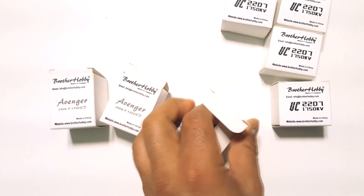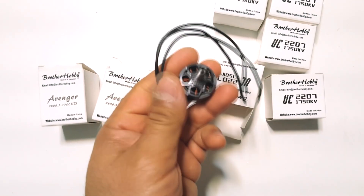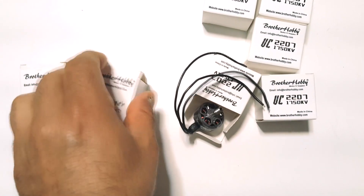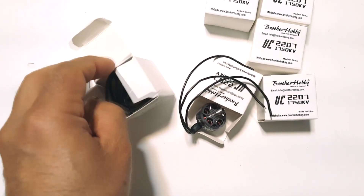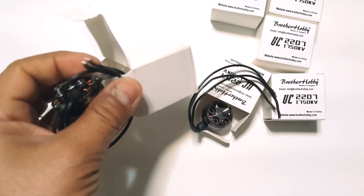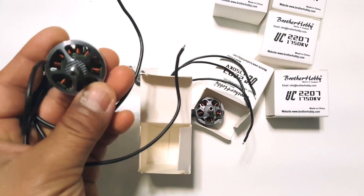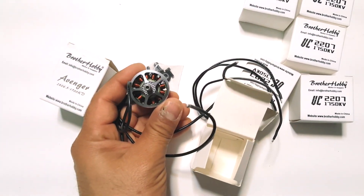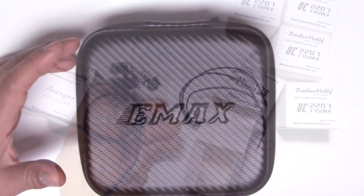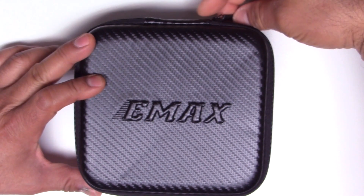Let's take a quick look at these. This is the new Avenger series — an interesting new motor from Brother Hobby. I'll put them through the thrust test. It's going to be interesting to see how it performs compared to the 2507. It's kind of a big motor, so we'll see how it does with six or seven-inch props on 6S most likely.